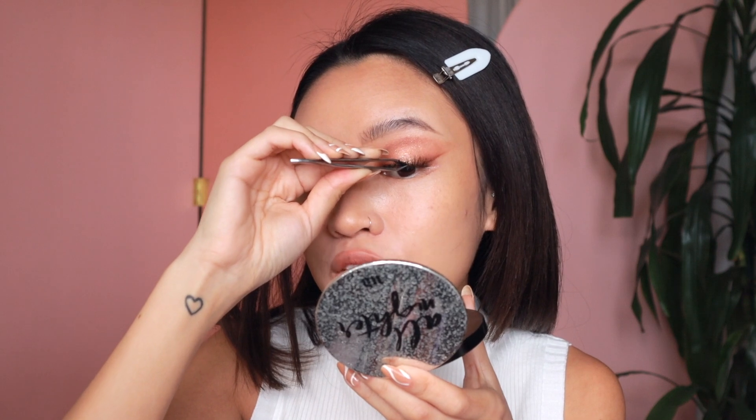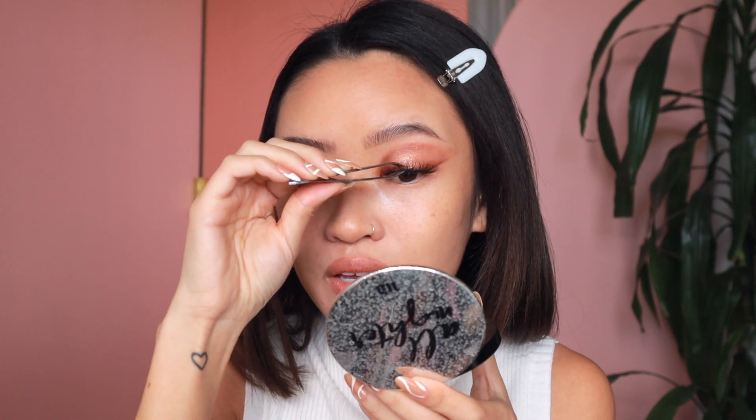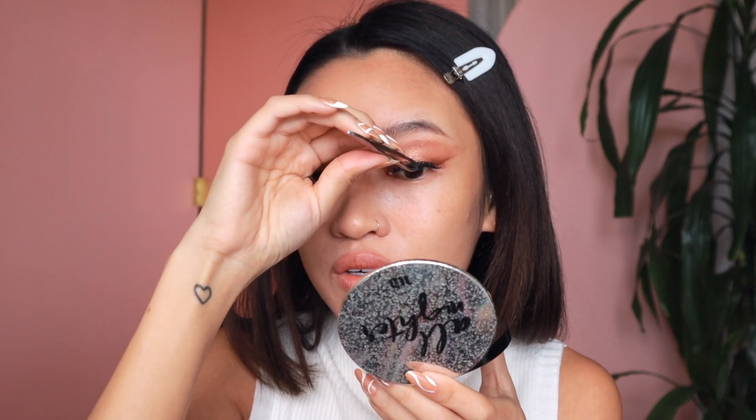I'm applying Ardell Demi Wispy lashes right now. There have been a few times when people have said like, you don't even have monolids — you have a crease and all this stuff. And I was like, I just came to terms with the fact that I have monolids and that I appreciate them. And now people are saying I don't have monolids. I think I have like hooded monolids. There's just so many ways to describe eyes. I really don't care what you call my eyes — I just want to help people find tutorials and makeup ideas. I also don't think I always had this crease; it's just become more prominent over the years. But when I fully open my eyes, you can't see a crease. Now I'm going to add a little bit of brown shadow down here to connect it, balance it out, smoke it out.